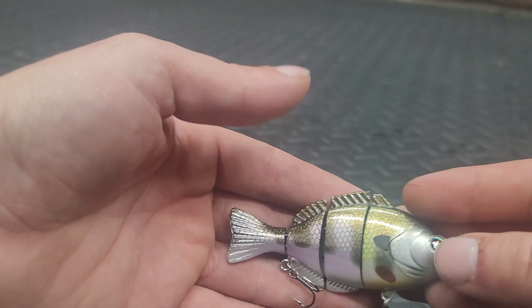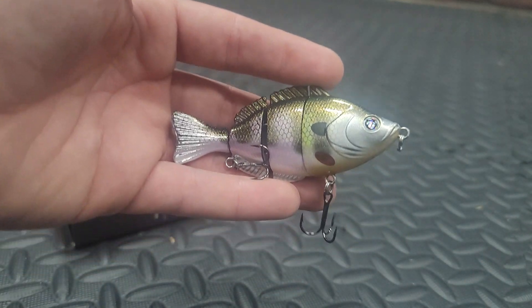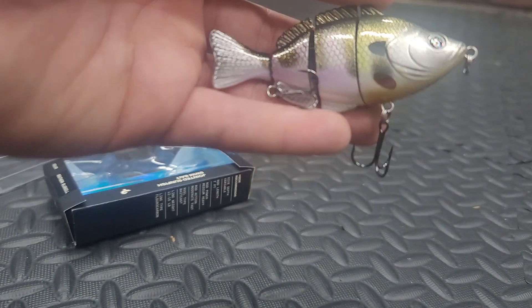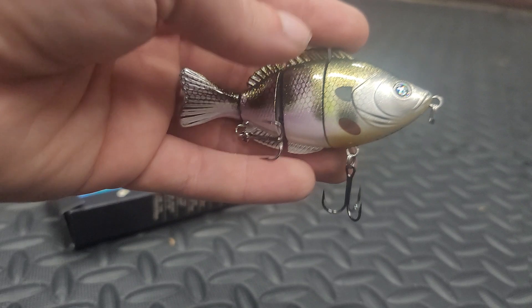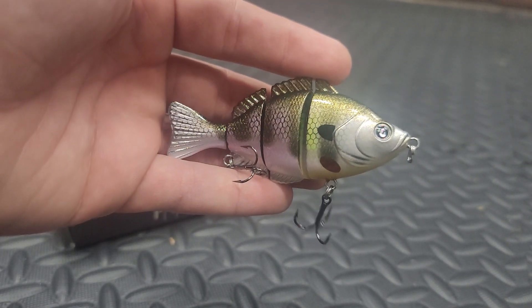I can throw these on my standard baitcasters, so that's okay too. These ones are so much lighter than the six-cent stuff. I cannot wait for spring to start throwing these guys and catching fish on them.